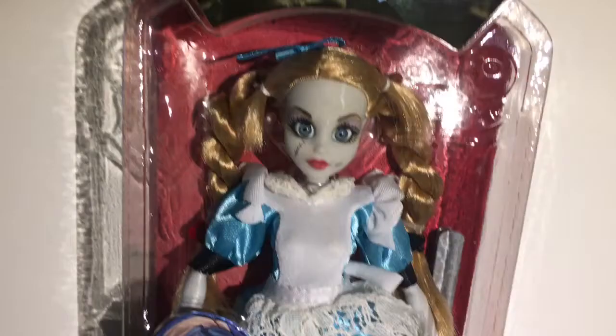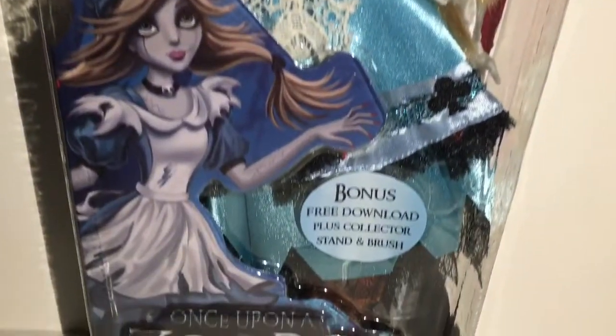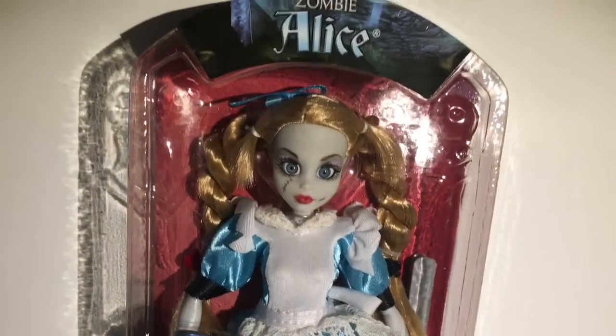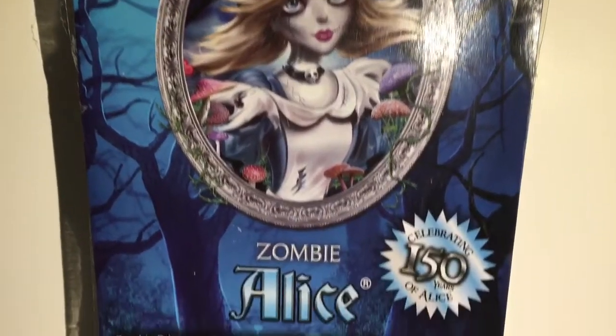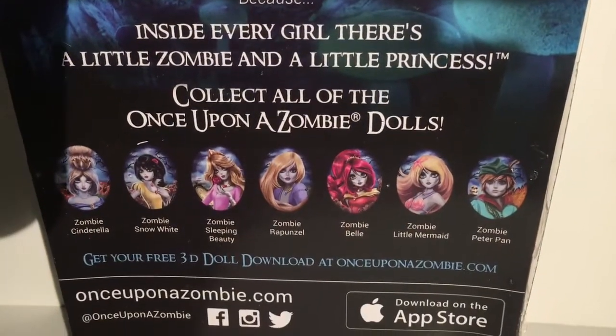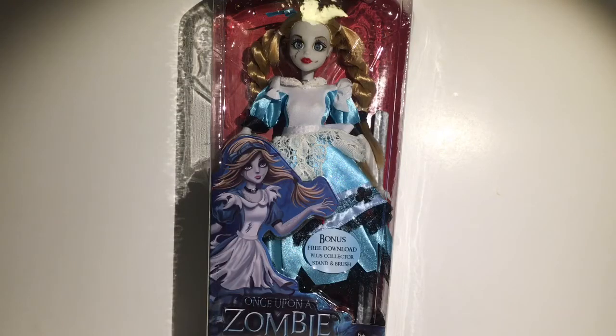Hey guys, welcome to Mars Toys! I'm super excited because here I have Zombie Alice from Once Upon a Zombie. I love this line and I really love the other six dolls that they have, so I'm super excited that we're getting another one. Let's open her up and see what we think.